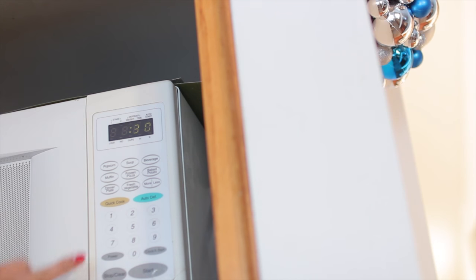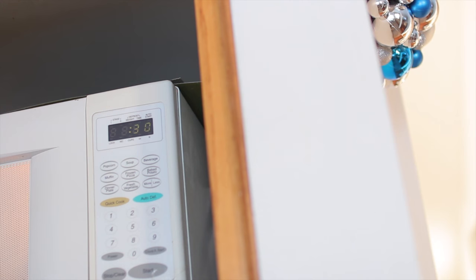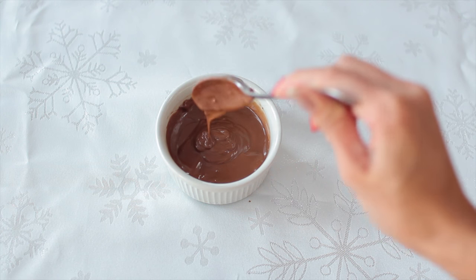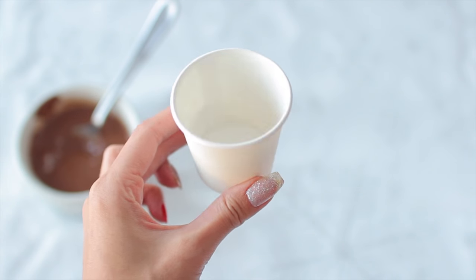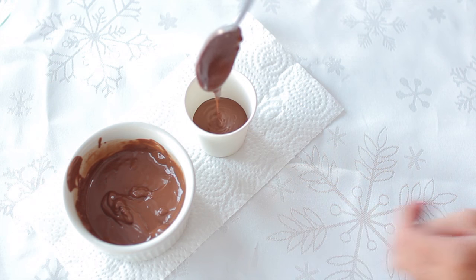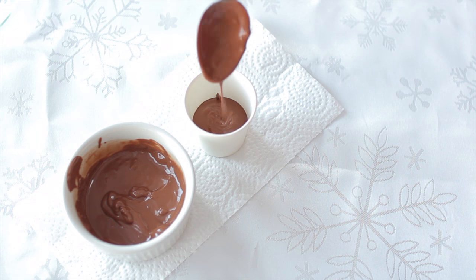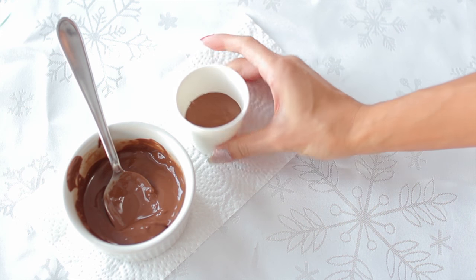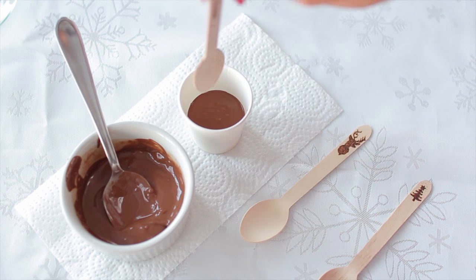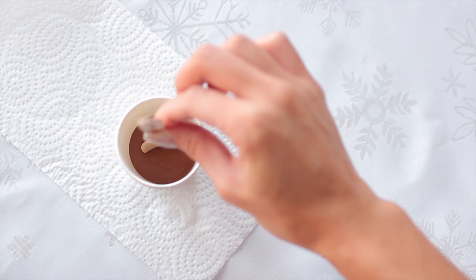Now on to the chocolate part. I'm melting it in the microwave, 30 seconds at a time, until it is fully melted just like this. Now you can take some plastic or paper cups that you have at home and basically put some of that melted chocolate in there.